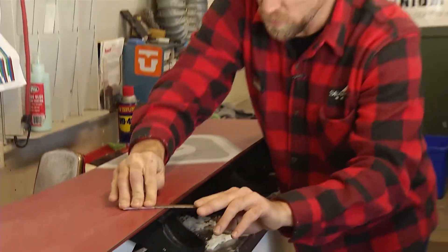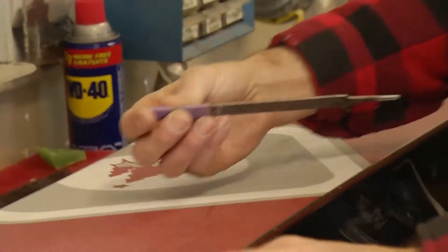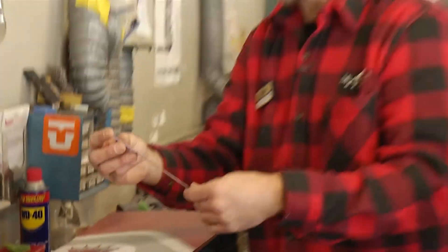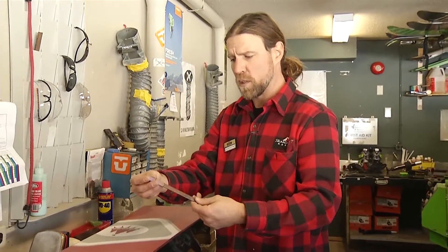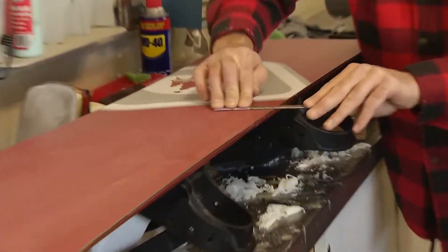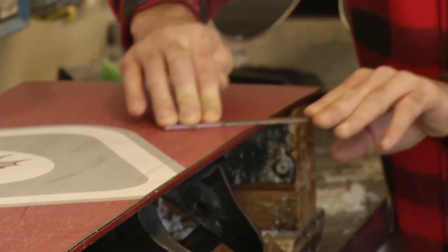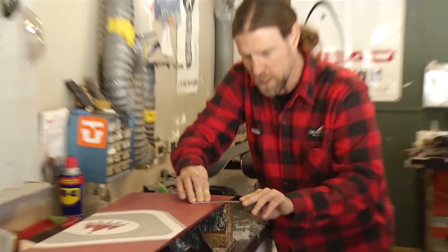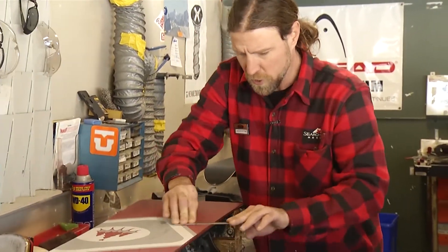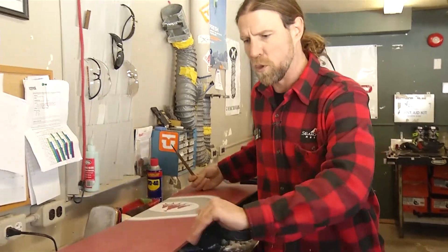I'm just doing a quick file of my base edge. This is a standard file with a couple pieces of tape on it — just gives it a little bit of a beveled edge. There are some professional tools you can use to do this, but this is just the way I've been doing it for a long time. It works for me and pretty much anybody can do this. Just take your time, you'll feel the edge, you'll feel when you're catching it, and it's just going to help sharpen your board.